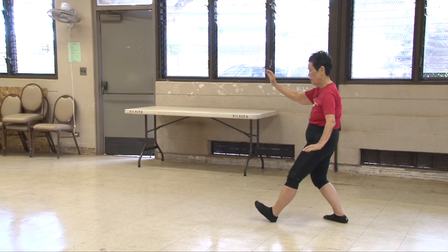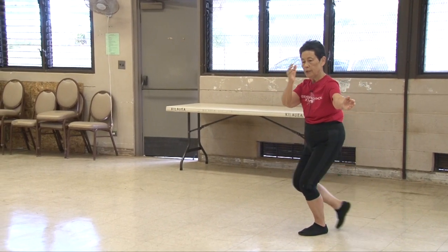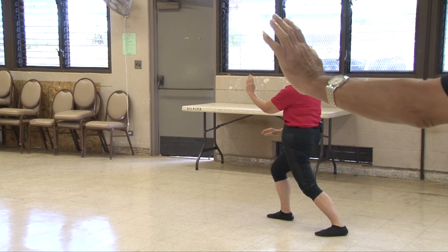Sit back, lower, pivot out. Parallel higher. Ear, heel, hand — turn hips and waist. Brush knee two.